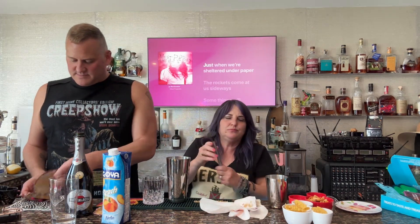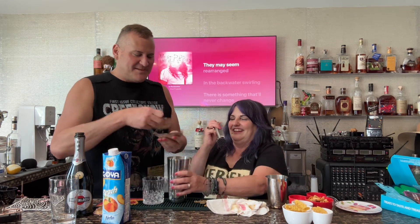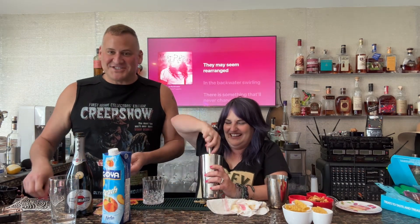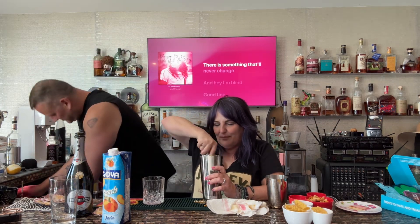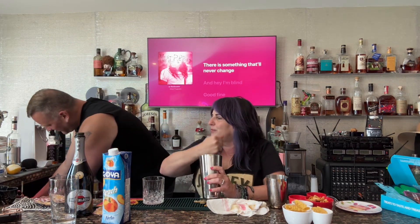Alright, so we're making sure everybody — we've tried six different liquors today. These are Bake Sale peach — you can tag them, maybe they'll give us a little something, depends how good this video comes out. Alright, so we're gonna muddle that up. Are we gonna put this on the rocks? I'm gonna say rocks.